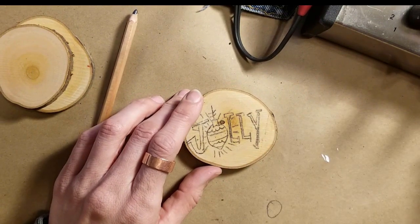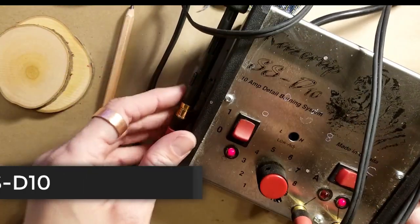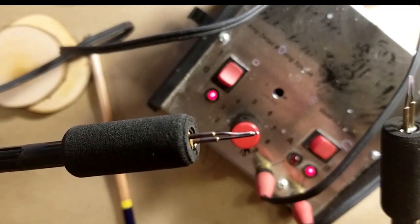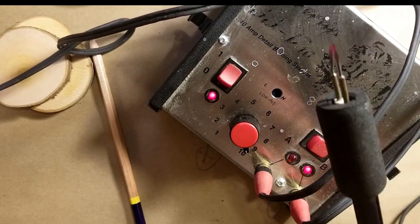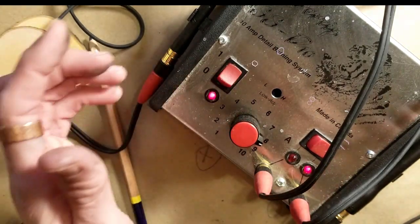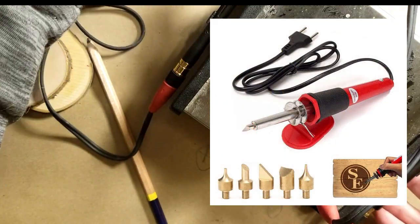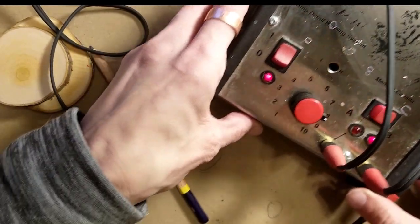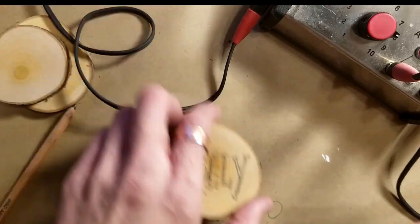Now we're going to start wood burning. I have a wood burner here — mine is pretty fancy, with two handles and different tips. There's a round ballpoint pen tip, and then a slicer tip for straight lines. It also has a temperature control. But when I started wood burning I had the basic $15 one from AC Moore or the hobby store — nothing fancy. You don't need to start with something like this.